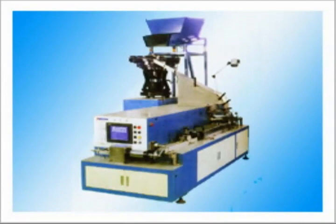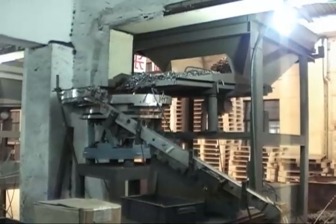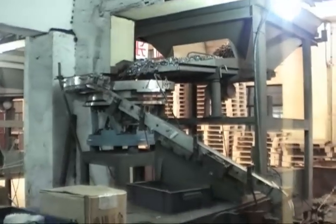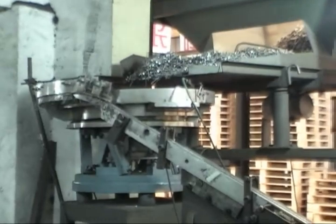If you want to make the coil nail for gun use, just use the high speed coil nail collator — it is controlled by a micro computer. Please put the nails into the staircase on the top and the nails will come down in a line.